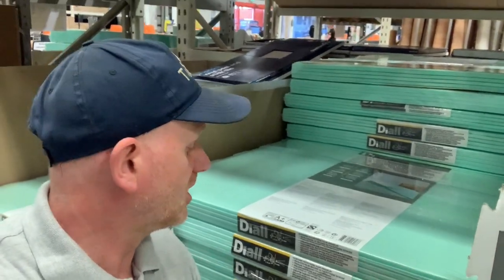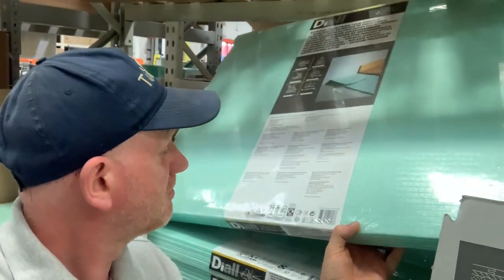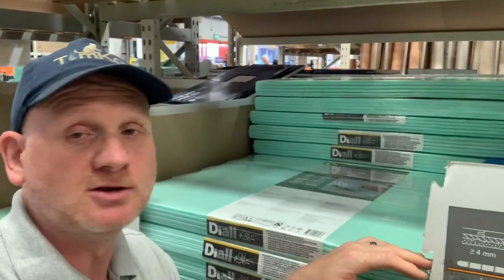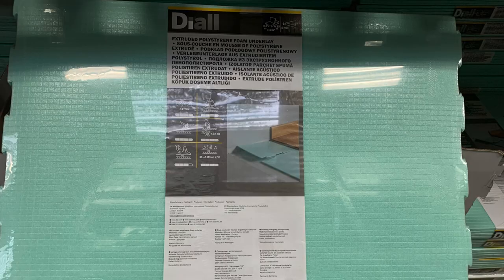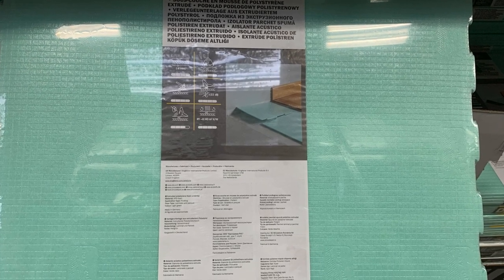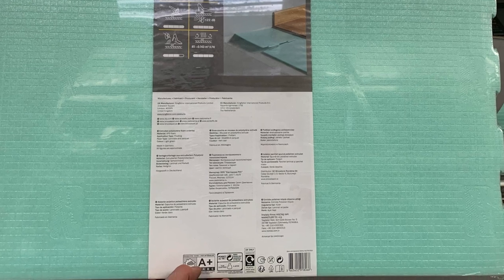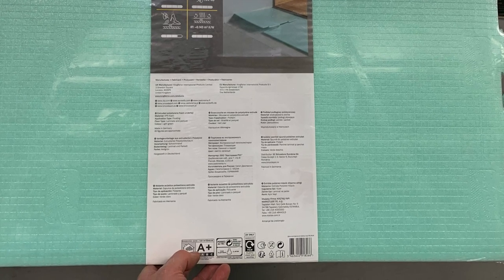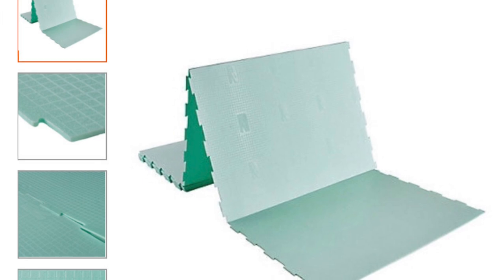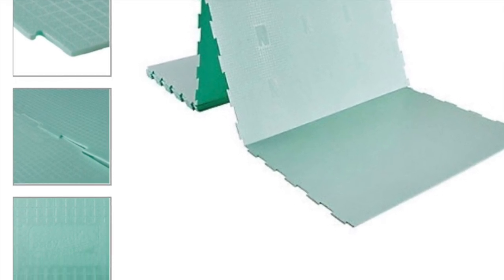We've also got this extruded polyurethane underlay which clicks together - I've not seen this bit before, but you've even got stuff that clicks together to make it easier to install. Good old B&Q. This underlay has outstanding soundproofing qualities but it's not suitable for underfloor heating. It has a simple puzzle easy-click, easy-lay, easy-cut system, is the best value for money, provides reliable protection for heavy loads, and levels subfloor unevenness of up to four millimetres.